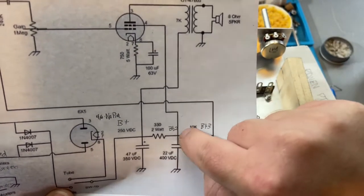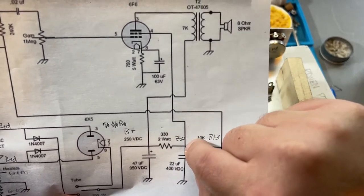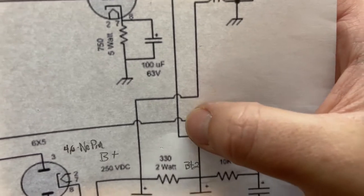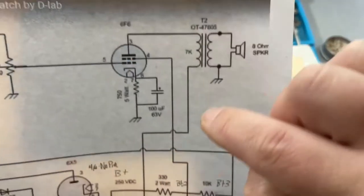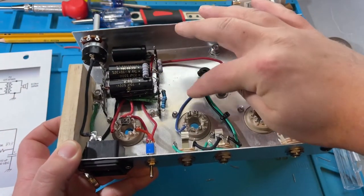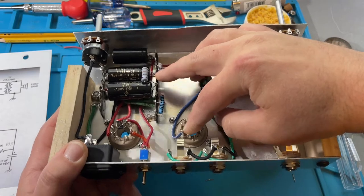Notice these little jumpers on the schematic — that means the wire is not connected at that intersection, it's jumping over. If it's a straight intersection it means it's connected; sometimes there's a dot showing the connection point. Here there's no connection at those jumper wires. So this wire runs underneath and goes to pin 4 of the 6F6. Let's find the 22uF cap — that's this one here — at the intersection of the two resistors. We need to run a wire from that lug to pin 4 of the 6F6 tube.